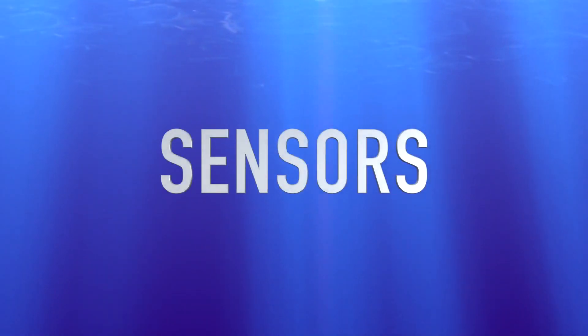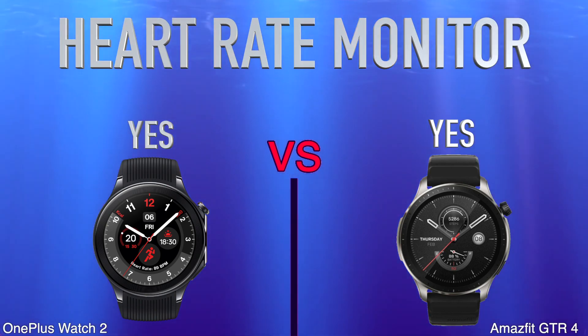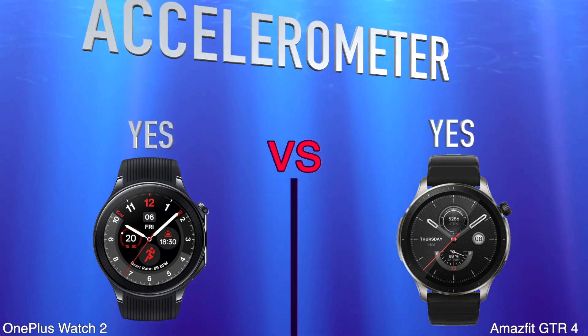Sensors: Heart Rate Monitor. Barometer. Accelerometer.